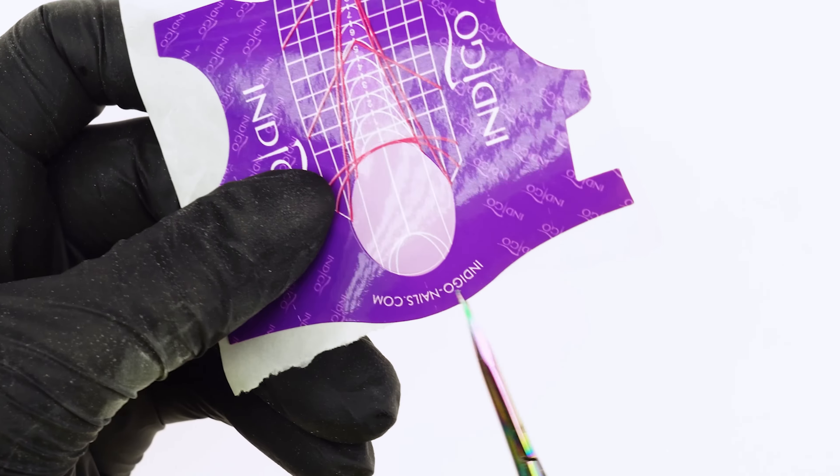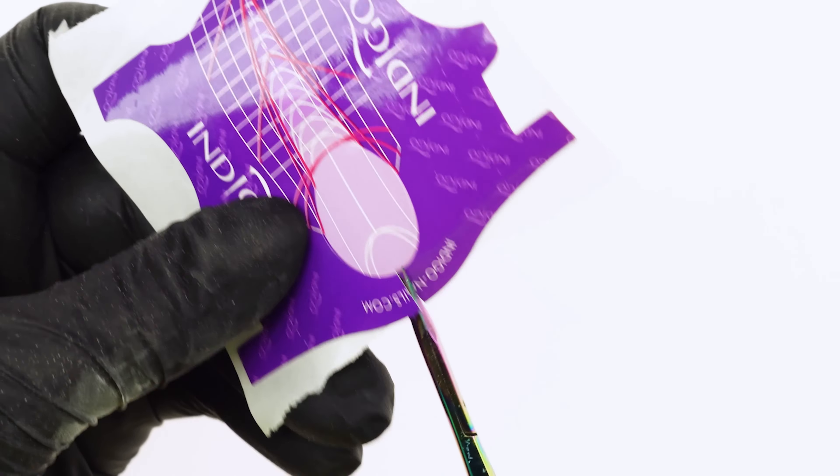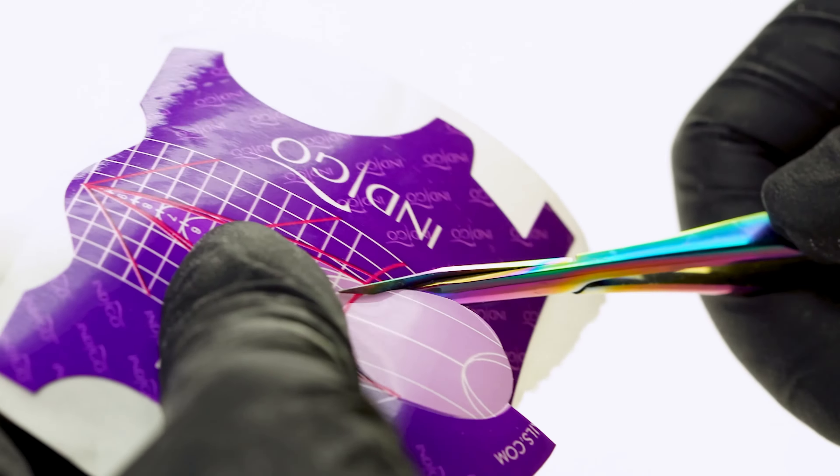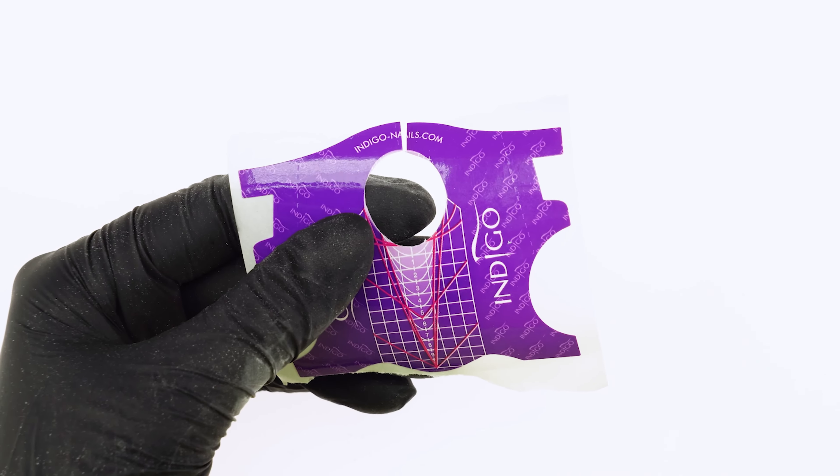Let's start with an ultra-feminine proposal for fans of long, slender nails — first up is the almond. The first step is preparing the form. Because the glue on the form is very strong and tends to stick to gloves, we don't peel it off the backing yet, but start with the trim. First, we cut out the egg and place the form on the finger.